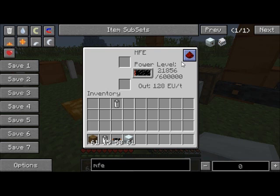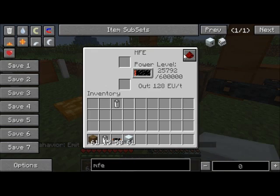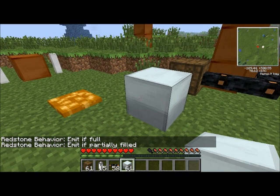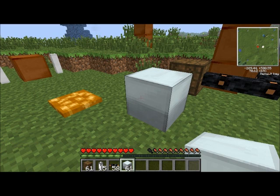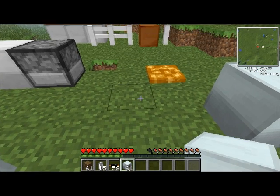Also, I don't think I covered this button here. Behavior: emit if full. Behavior: emit if partially filled. What this does is you can set it to different energy settings — so when the MFE is full it will emit a redstone signal, or when it's empty it will emit a redstone signal. They're just different settings for redstone signals.